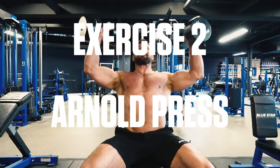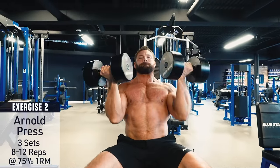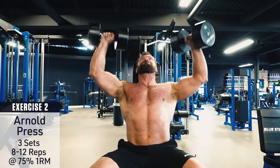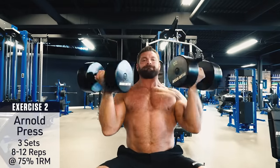Exercise number two: Arnold press. Start with your palms facing you at shoulder height. Brace your core and drive the weights overhead, rotating your palms outward as you drive to the top, then reverse the motion and lower back down under control.